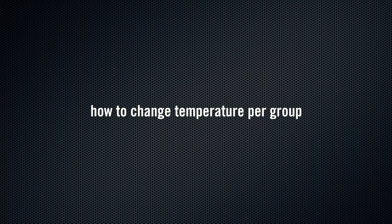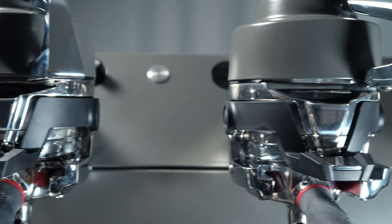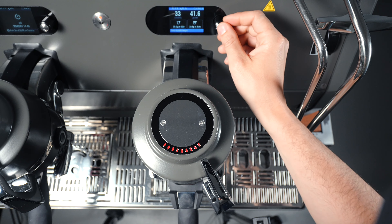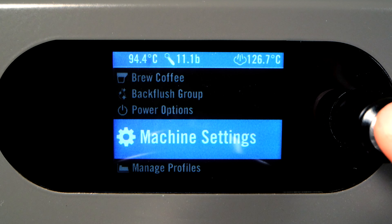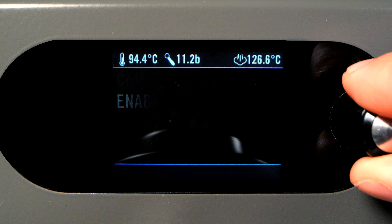How to Change Temperature per Group. In any of the brewing modes, the temperature of each group is independently controlled, allowing you to precisely control the temperature of each group separately. To change the temperature, press and hold the encoder button for two seconds, and then select Machine Settings. Turn the encoder until you see Coffee Boiler Settings, and then press the encoder again to enter the menu. From this menu, you can even enable or disable individual coffee boilers.